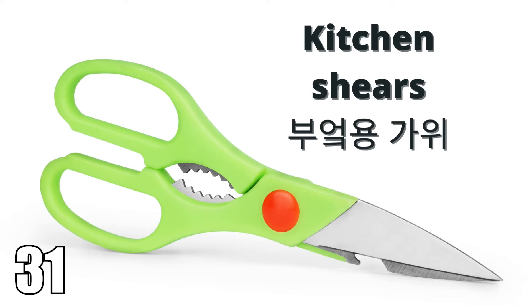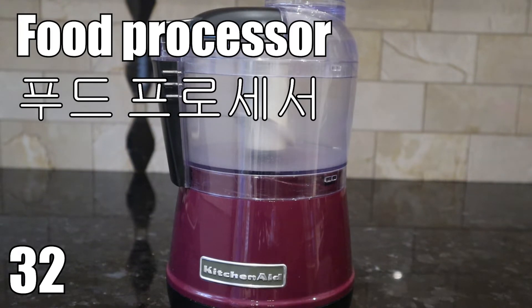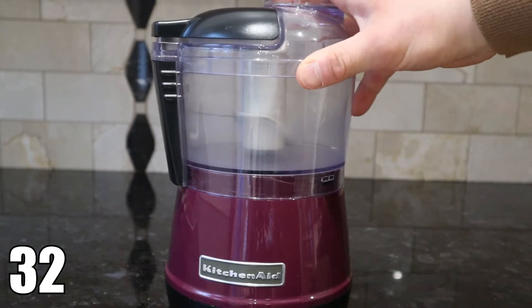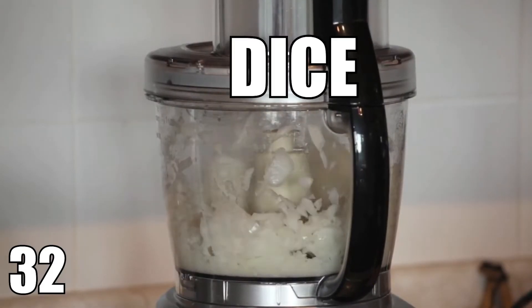Kitchen shears. Kitchen shears. This is a food processor. A food processor. Its job is to cut, chop, slice, and dice food.